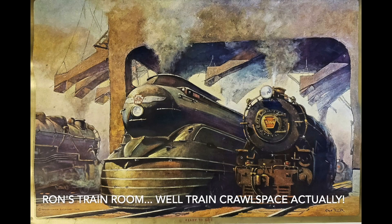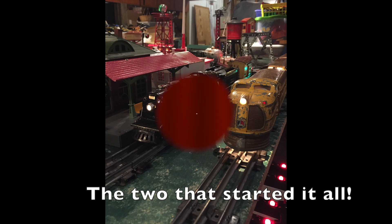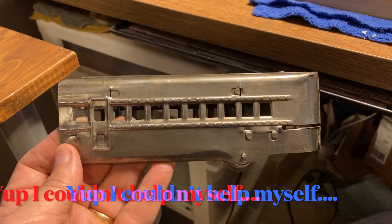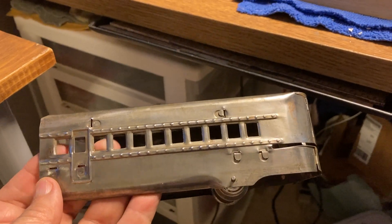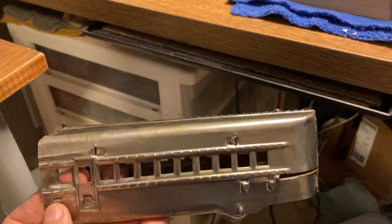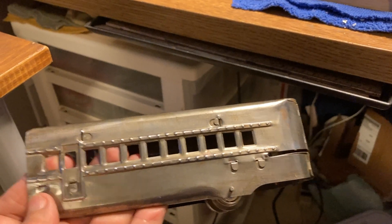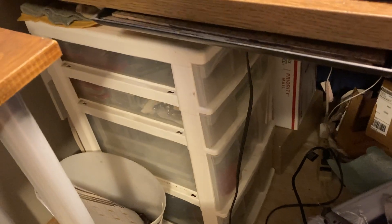Welcome to another episode of Ron's O-Gauge Train Journey. I got another couple of M1005 passenger cars, and my intention was to make another transition car for the M1005.